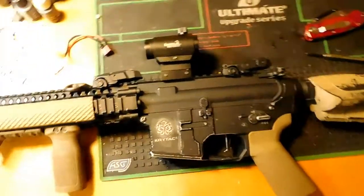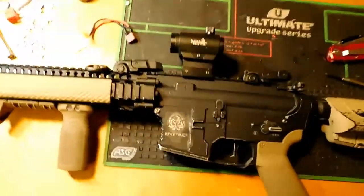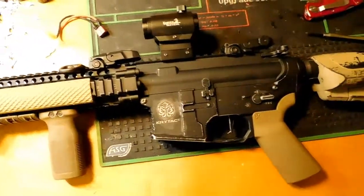This is my friend's Mark 18 that I worked on for him. I'll go over the externals first.